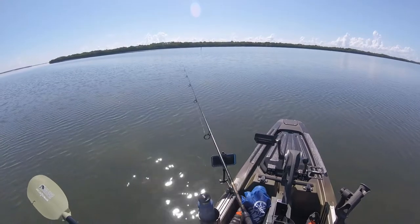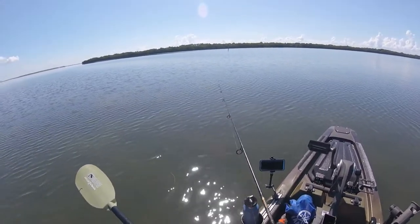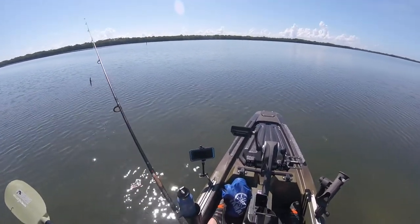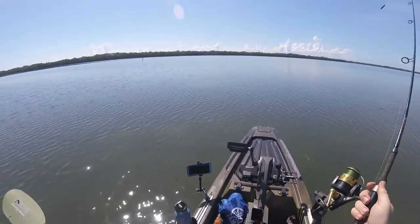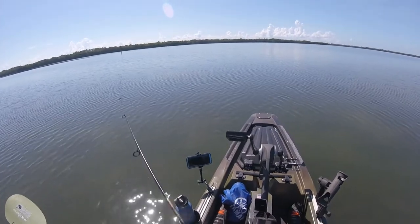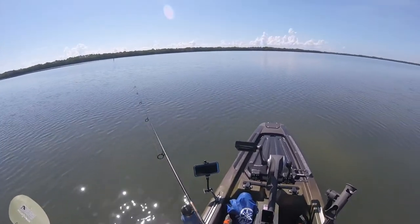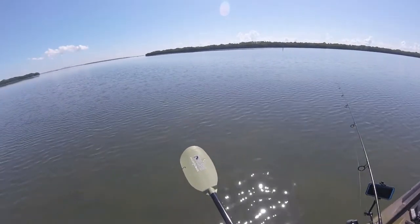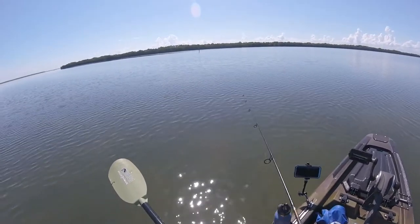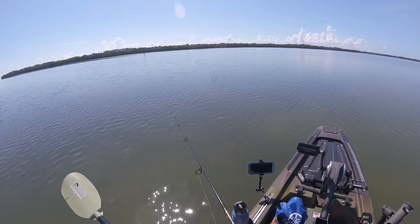I switched to a Yuzuri minnow, going to walk the dog a little bit. Same thing — 20-pound braid, 30-pound fluorocarbon. Now I saw something break out there, kind of in front of me — a larger fish, out a little ways. It was either a dolphin or a tarpon. Diane did not bring her saltwater fly rod, which is a shame, because she'd probably have a better chance than I will of hooking into a fish. My guess? Tarpon.